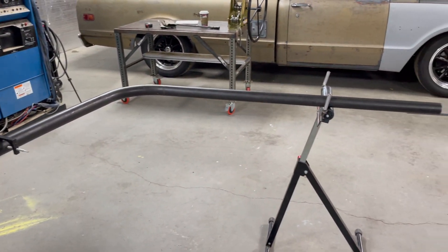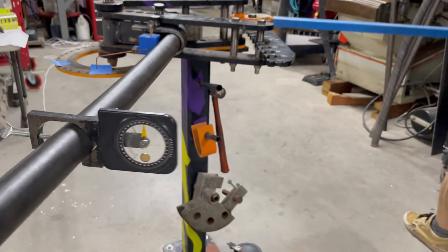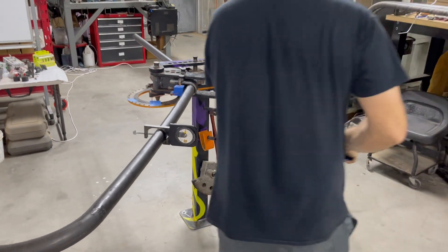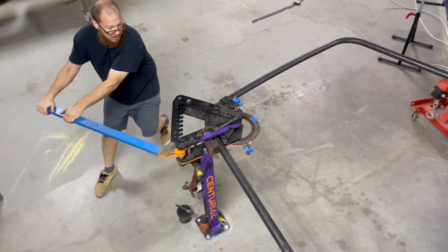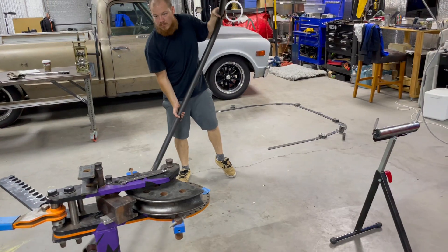You'll see that here in a minute. One of the challenges with bending tubing is that it's not that predictable — sometimes the tube tends to spring back a little more or a little less. You can see right here we've got another degree or two to go in this bend, so we're going to put it back in and give it a little extra, and then it should fit perfectly.